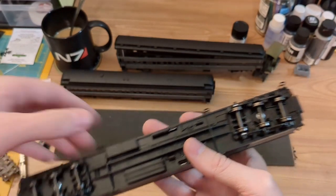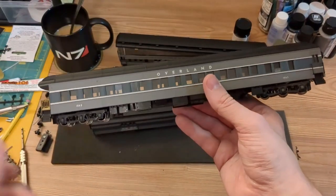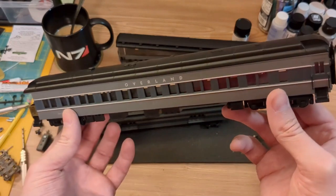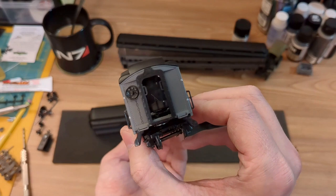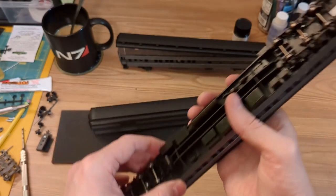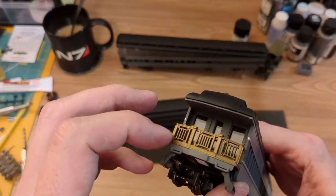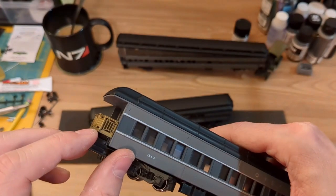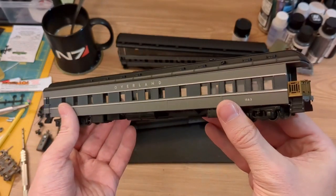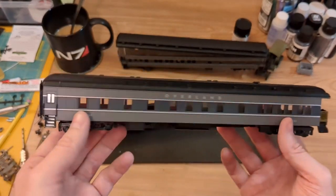Honestly if I come across another heavyweight at a train show for five bucks I'll cannibalize it for the trucks. I know IHC made metal trucks as an upgrade but they're not easy to find and are usually pretty expensive. It's odd — some of the cars are perfectly fine but two or three are brittle and would probably shatter like a dinner plate if dropped from more than a foot off the ground. Even with the issues I do like this set of cars. I can't always justify $50 to $80 per passenger car, but for $8 and change per car I'm fine with some of the issues and I'm learning a lot.